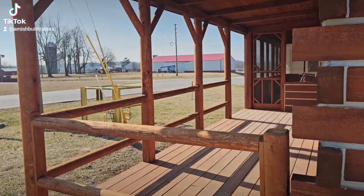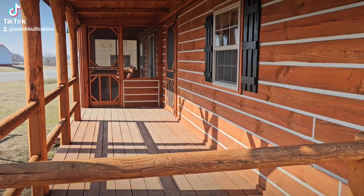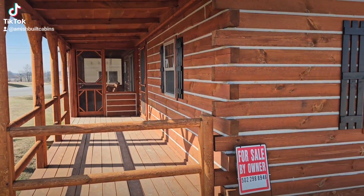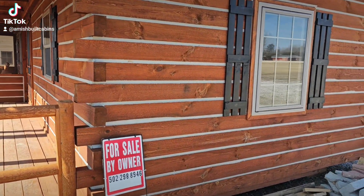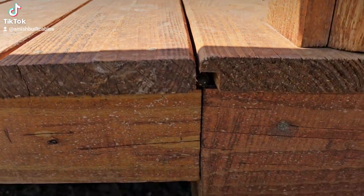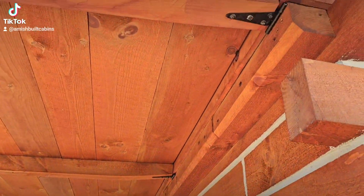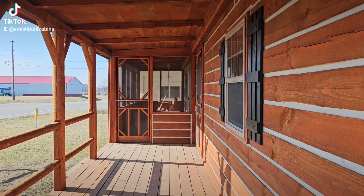Another question we get asked is how do we move these cabins across the country, since we ship all over the United States. From that corner to this corner is 20 feet, which won't fit on a flatbed trailer. So what we do — if you look right here — the bottom of the porch is on a hinge system and folds up, and the top of the porch folds down, so it ships as a big rectangle.